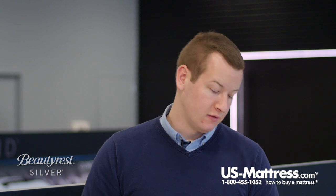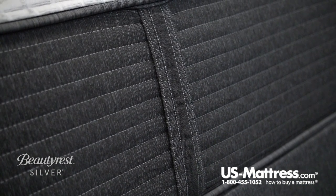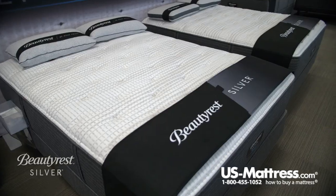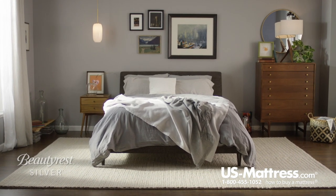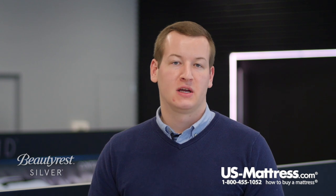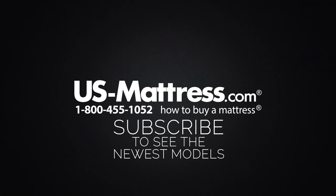Last but not least, this mattress features four fully functional handles. While this doesn't directly affect comfort, it does help you rotate the mattress — we recommend doing this every three to six months so the foams get a consistent break-in. If you always sleep in the same spot you might end up with a body impression, but rotating the mattress helps disperse the weight and wear on the foams. Overall, if you're looking for the great benefits of the second tier of the Beautyrest Silver collection and want a very soft feeling mattress, the Beautyrest Silver BRS900C Plush would be a great choice. If you have any questions, you can reach us at 1-800-455-1052, leave a comment below, or chat with one of our representatives during normal business hours.